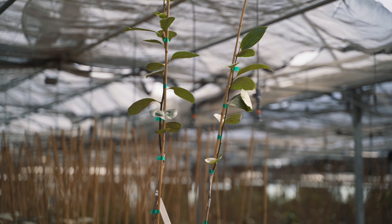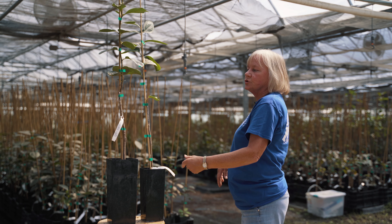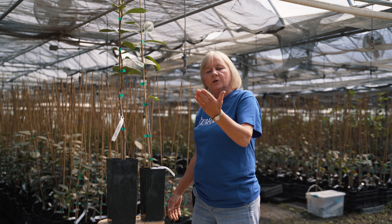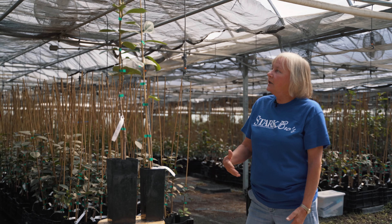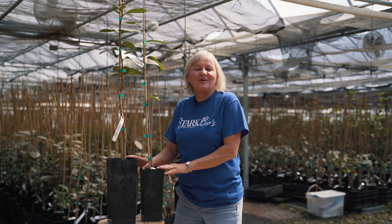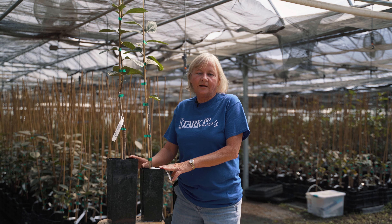The other thing is you can get these both in leaf, depending on when you purchase the plant. They'll either have leaves on them, or if you're getting them in early spring, they might be in the dormant stage. Either way, it's a good product and we really hope you're happy with them. For more information on our Easy Start pot, go to starkbros.com.